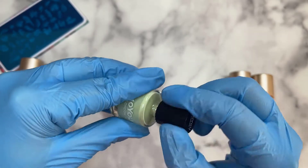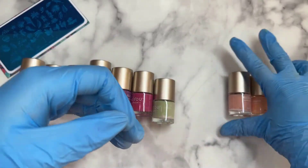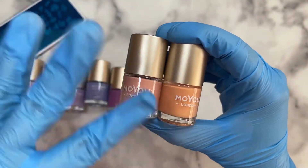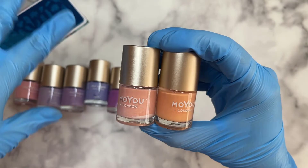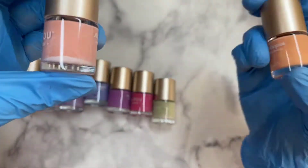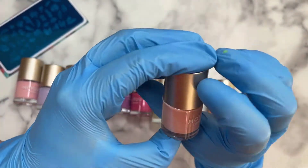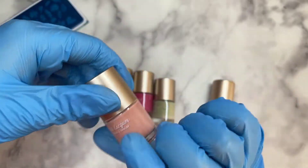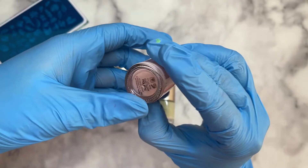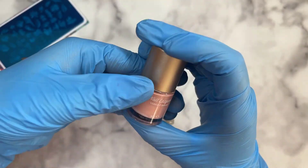We've got two more very similar shades. I was debating between a few but got these two. This one's also separating — probably why they're on sale, maybe been on the website a long time. But they're not broken, you just need a little ball in there and it's good to go. This one is called First Kiss and it's a 9ml.